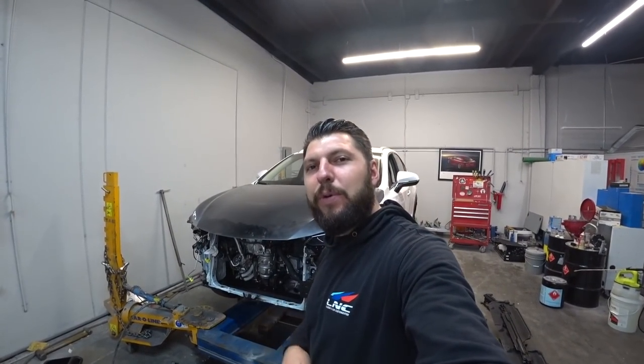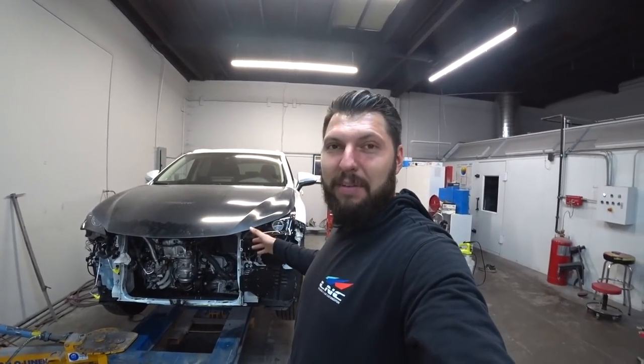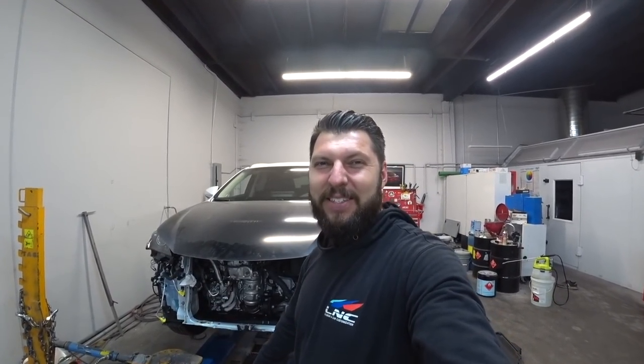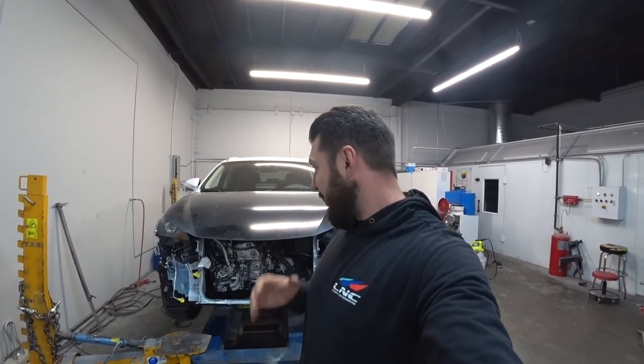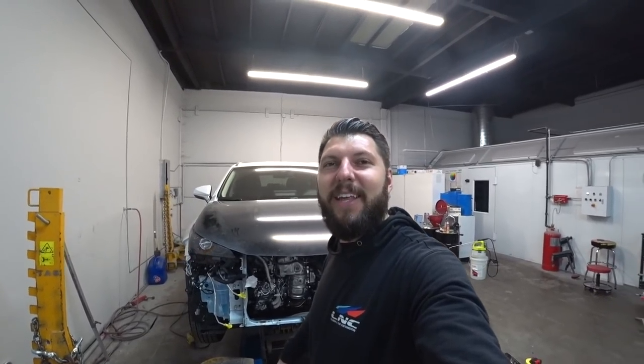All right guys, we're finished with part one. Stay tuned for part two. In part two, we'll start putting the car together — radiator, condenser, putting the coolant in, getting the car off the frame machine into the paint department, and we'll start prepping the car and getting it ready for paint. It's a three-stage paint, so I'm going to record the whole process so you guys can see what we have to go through to make the car 100% perfect. If you're new to this channel, make sure you subscribe and turn on your bell notification — new content every week, new car. We'll end the video here and I'll catch you guys in the next one. Peace.